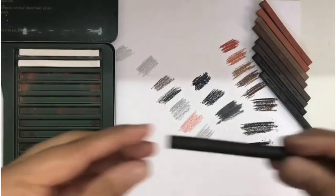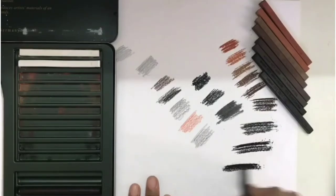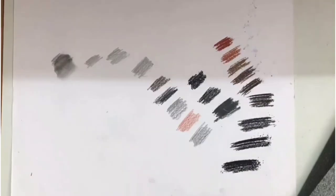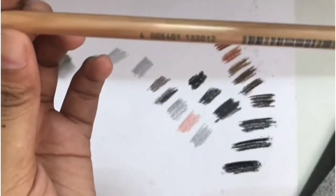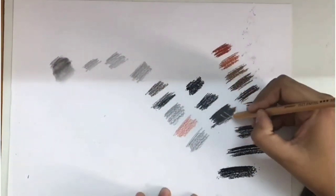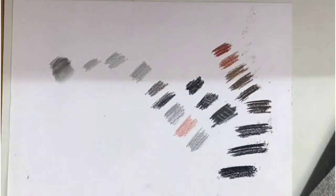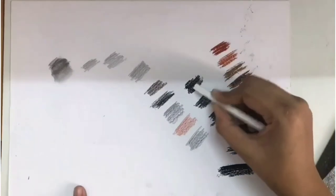Now the compressed charcoal stick. Let's see the white pencil which I didn't use before — let's see how this white pencil works on other pencils. You can use this both on charcoal and graphite. Now the white pencil.